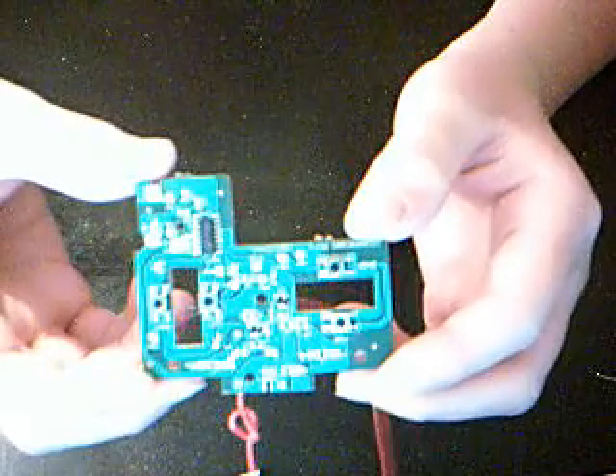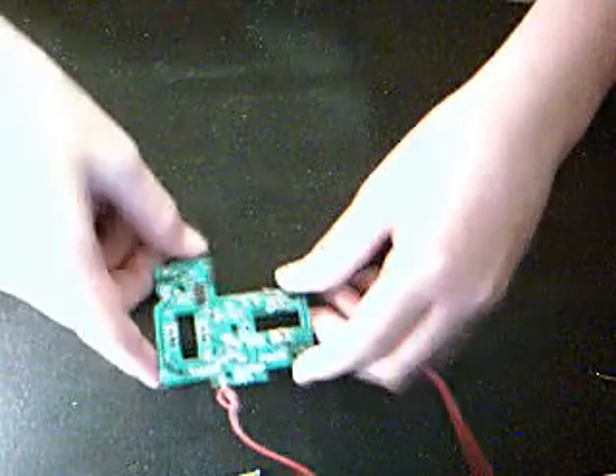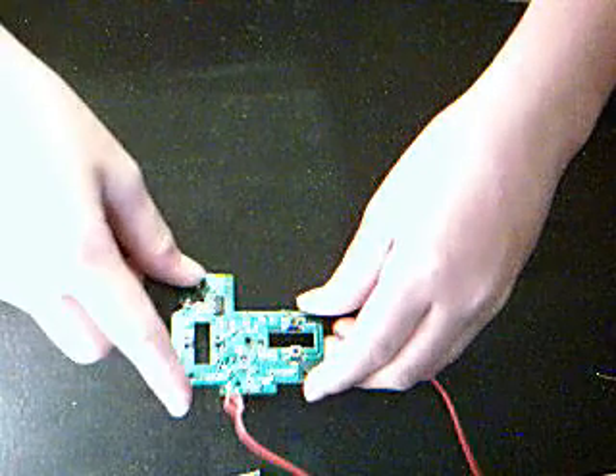If you ever wanted to control something with an old RC car receiver and remote, today I'm going to show you. I took apart the remote of an RC car here and got the main board. Sorry this is in such low detail because I'm using my webcam here.